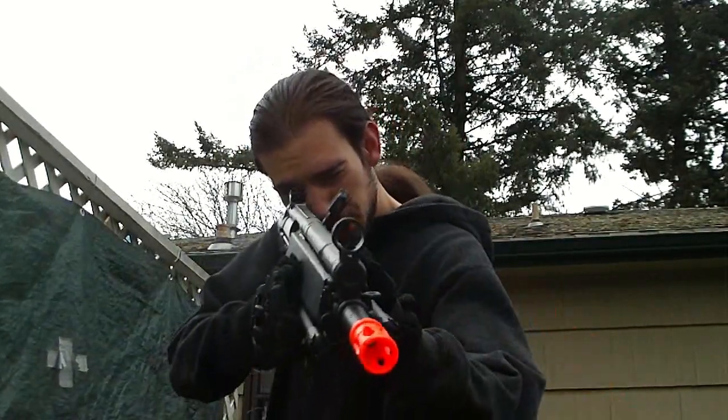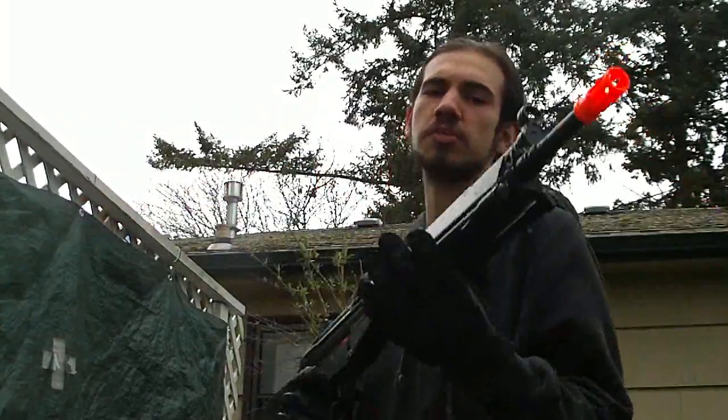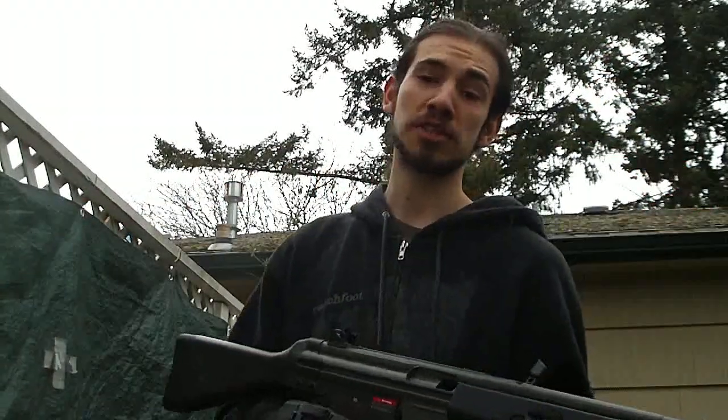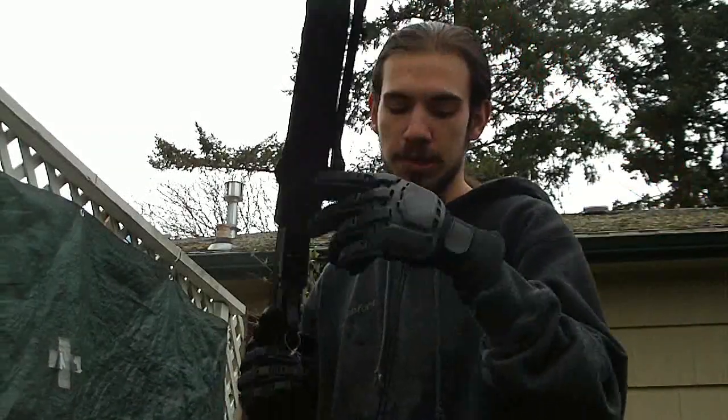Hey guys, this is Jerick from Your Dragon. We've got another accuracy test today — this one is of the JG G3. Totally awesome gun, I basically love it. I'm going to tell you right now it's going to be very accurate, but let's just see how accurate it can be.